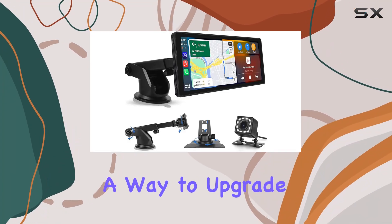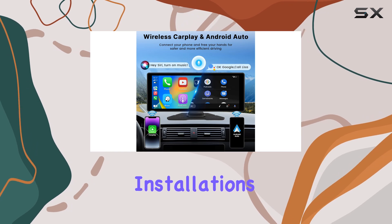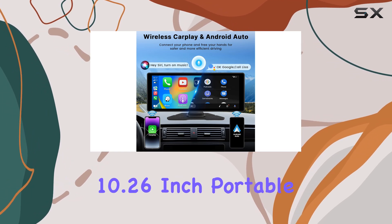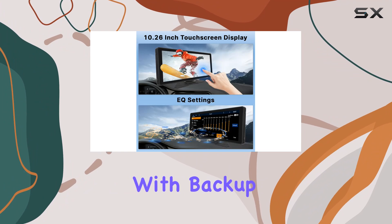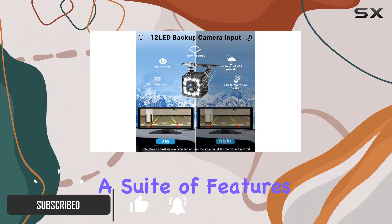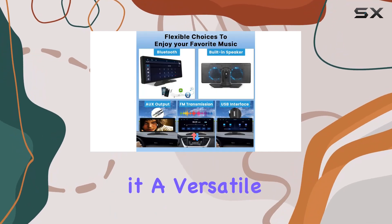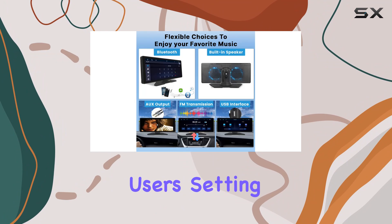If you've been searching for a way to upgrade your car's infotainment system without the hassle of permanent installations or breaking the bank, the 10.26-inch portable Apple CarPlay with backup camera might just be what you need. This device packs a suite of features including wireless Apple CarPlay and Android Auto, making it a versatile pick for both iPhone and Android users.